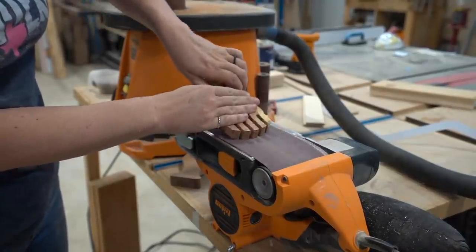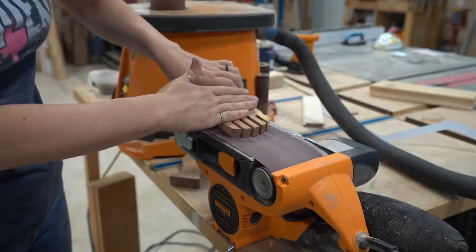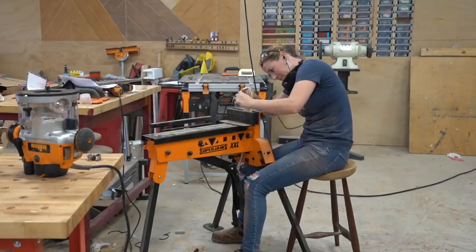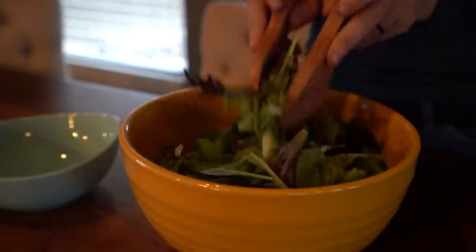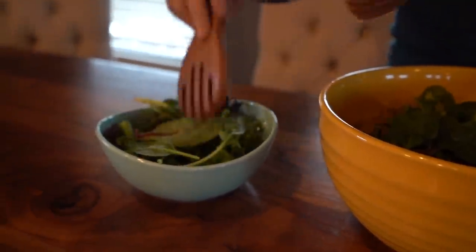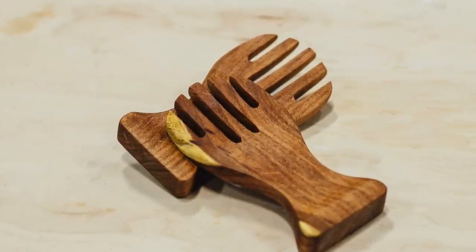After getting that front concave shape down, I used my four-inch belt sander turned upside down and added a slight convex curve that matched it on the back. Since this one's gonna be in contact with food, be sure to use a food-safe finish. If you look for something called salad bowl finish, that'll work great. You could easily knock out a few of them from different wood species and let the family fight over which one they get.